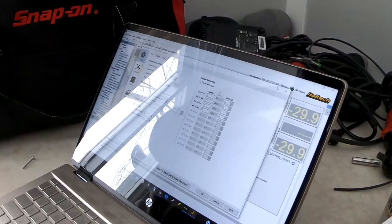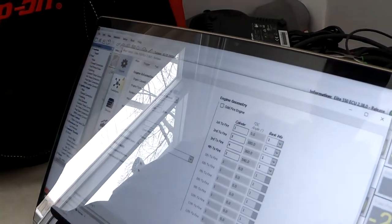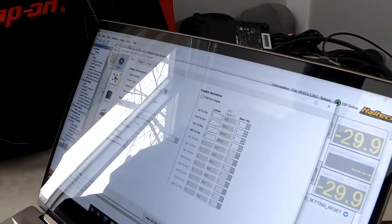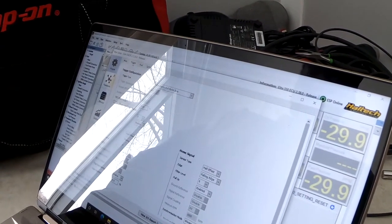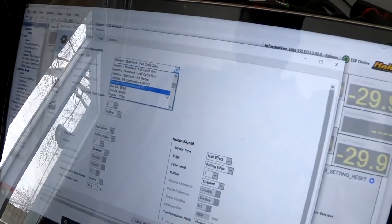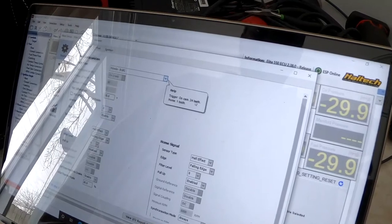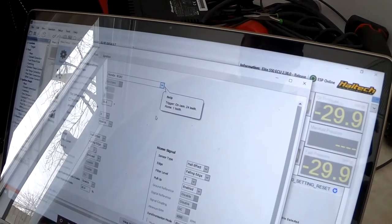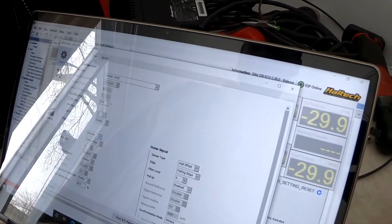Right now we're going to define everything in there. First we have to put in the engine size — it's 1600cc. Most importantly, we need to define the trigger. The trigger is what cam and crank signals the ECU is going to see. We're going to use the B16C, which on cam is 24 teeth and one home tooth. We need to change this to reluctor because it's a two-wire sensor.